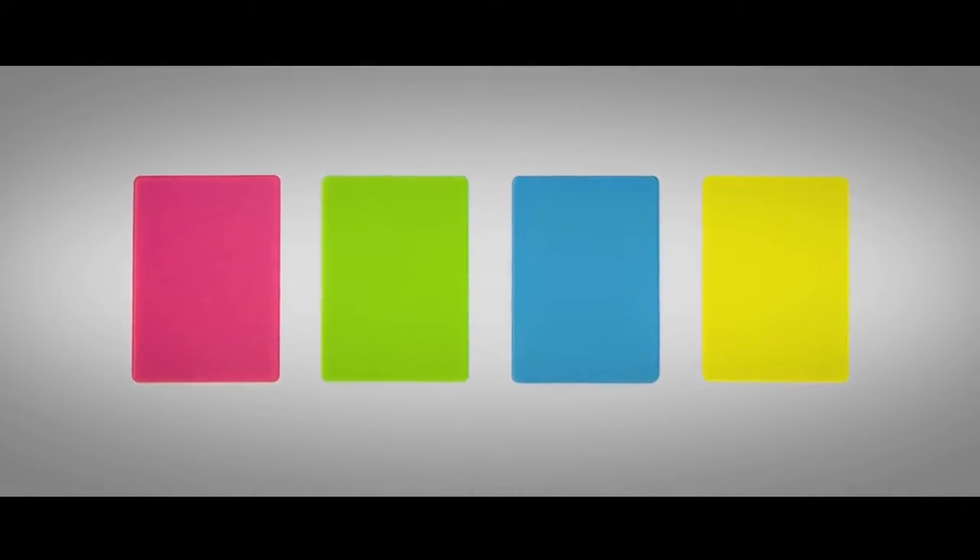The neon deck comes in four different colors, and this is how they look under blacklight.